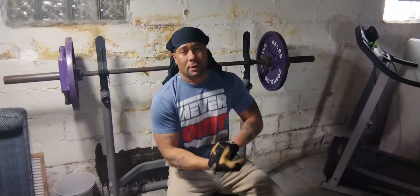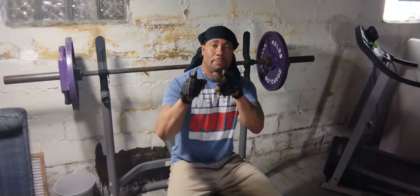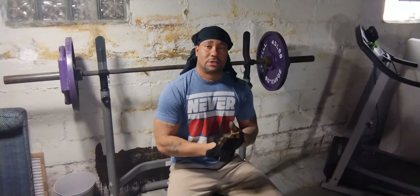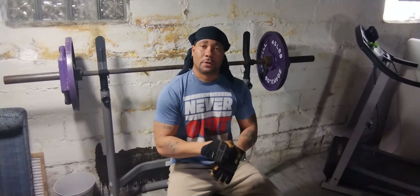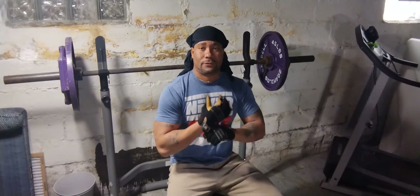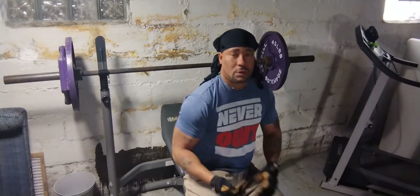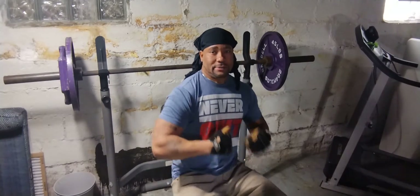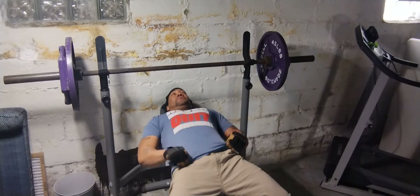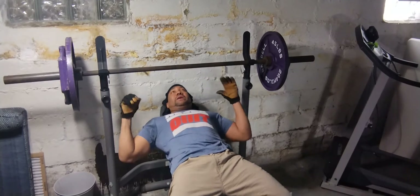All right y'all, ain't nobody gonna get this in shape but you. All right, so let's get off the couch, put the beers down, put the bonbons down — Cheetos can wait. Let's keep this tight. This setup right here is from my dad — he turned me on to his weights.